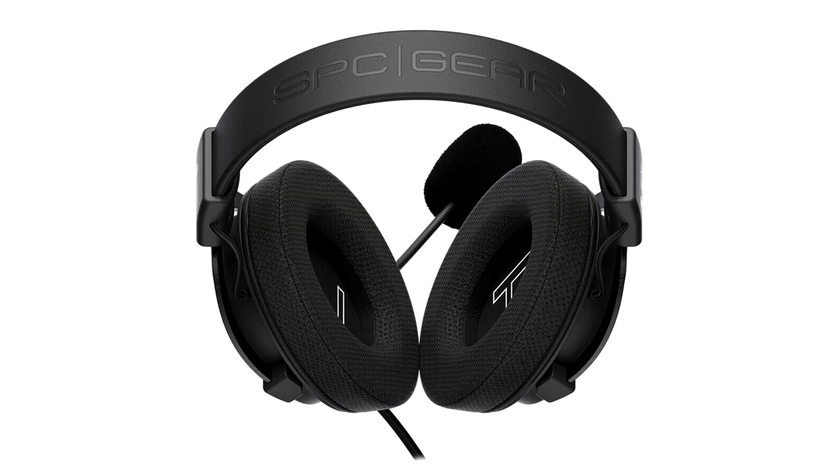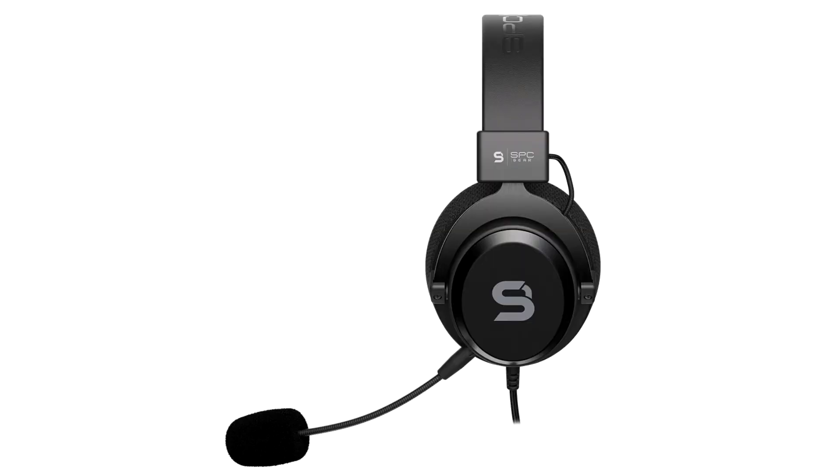These new headphones are characterized by their warm and deep soundstage, along with the ability to provide precise positioning of sounds in space. The durable construction and frame can withstand countless nights waging war, or peace, in games.